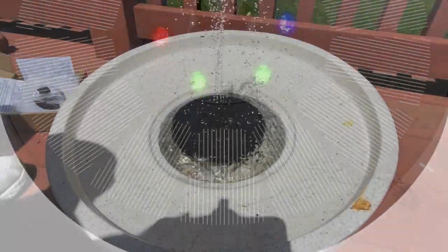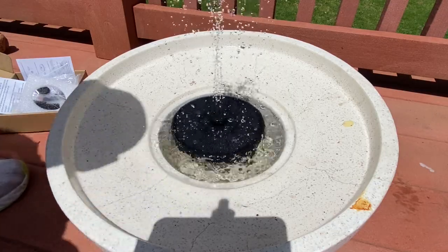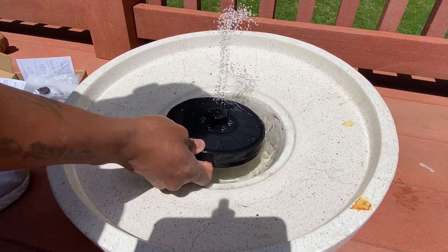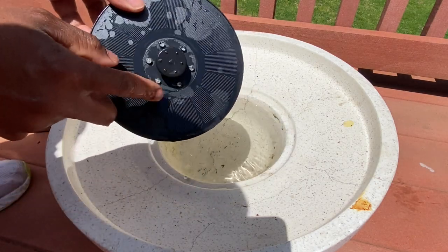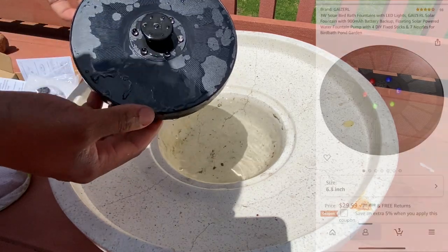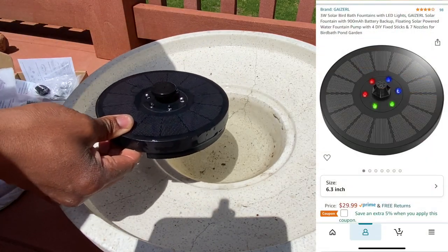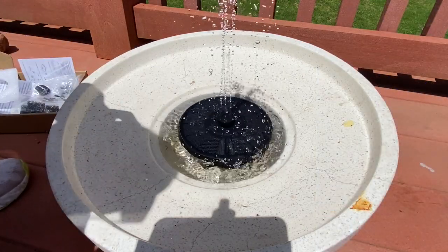What's going on everybody, this is Always Occupied Home and Product Reviews. Today I'm doing a review on this solar fountain I got from Amazon — it's the one that lights up with LEDs. I'll put a link in the description as always.